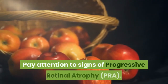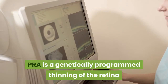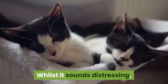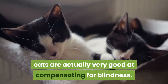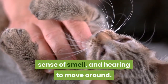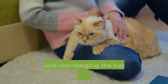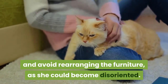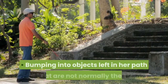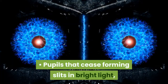Pay attention to signs of progressive retinal atrophy (PRA). PRA is a genetically programmed thinning of the retina that eventually leads to blindness. Whilst it sounds distressing, cats are actually very good at compensating for blindness. They are adept at using their whiskers, sense of smell, and hearing to move around. If your cat does go blind, it is generally best to keep her indoors and avoid rearranging the furniture, as she could become disoriented. Signs of blindness include bumping into objects left in her path that are not normally there, and pupils that cease forming slits in bright light and remain large and black.